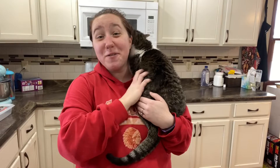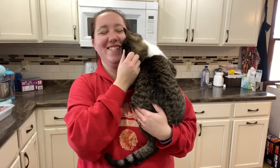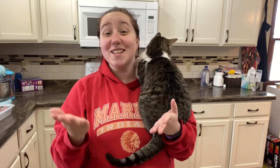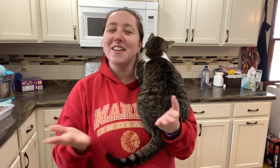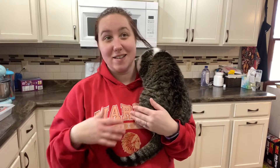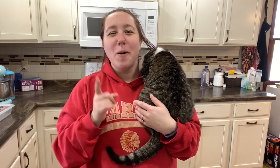Hey guys, welcome back to my channel. If you're new here, hi, I'm Jesse, this is Ba — he's being needy today. Today's video is a what's for dinner video, hopefully I can give you some inspiration. We had a lot of new meals we haven't ever had before. I kind of flew by the seat of my pants this week — we didn't really have a strict meal plan.